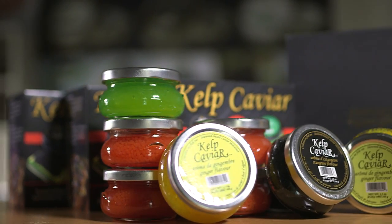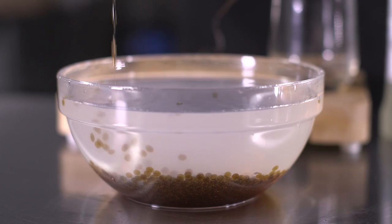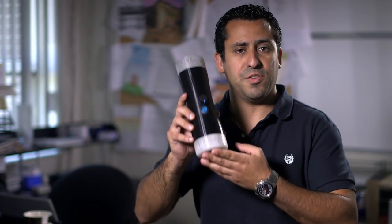My name is Naor Cohen. For the last three years, I've been running a caviar substitute business. The process we use to turn our liquid mixture into pearls is called spherification. We've had so many requests to make this process available on the consumer level, and today, this is exactly what we are doing with the spherificator.